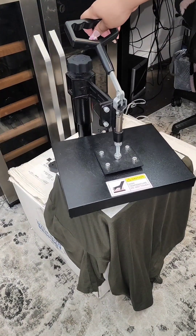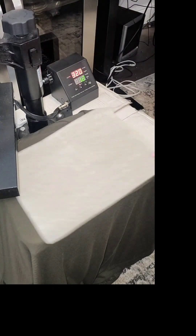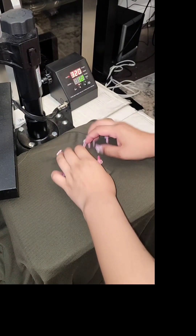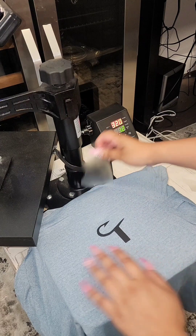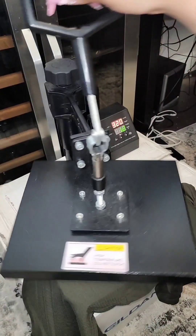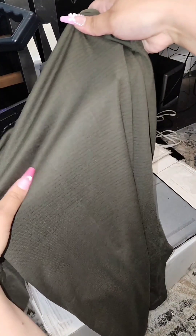We're going to be pressing this for 12 seconds. Once it's done, we're just going to remove this — it is really hot so be careful, but it is a hot peel so you could wait a few minutes, and then when you peel it, it should just come off right away. For the back part, I am folding this t-shirt in half because I want to know where the middle part is — this is just the easiest way to find that center line. You don't have to leave it long, just maybe two or three seconds, and then once you open it, it will have that little indent right there.